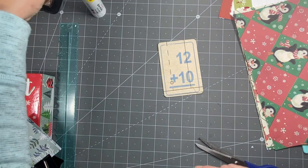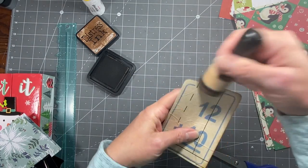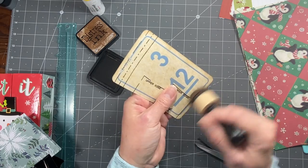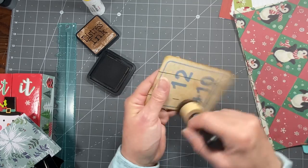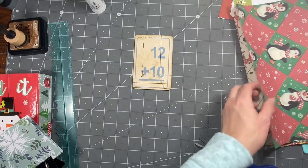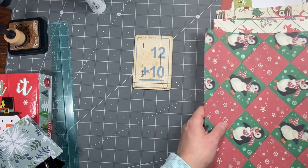Get that out of the way and then we'll trim around that. You could let it dry 100%, but I'm just gonna go for it. And then you can take a little ink and do a little ink treatment. You have an instant aged card! I got those flashcards at the dollar store, so that was handy dandy.